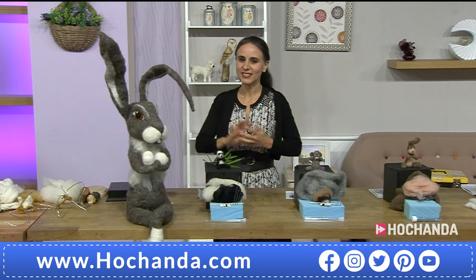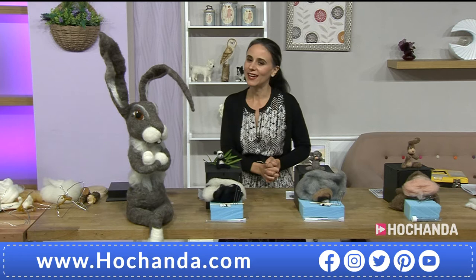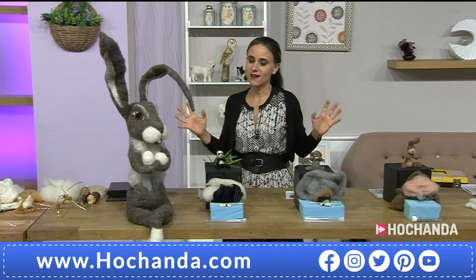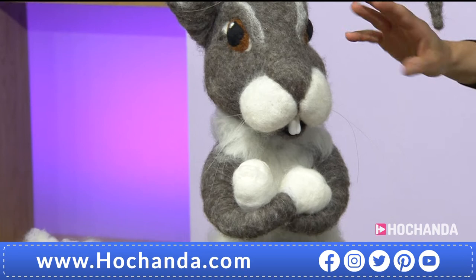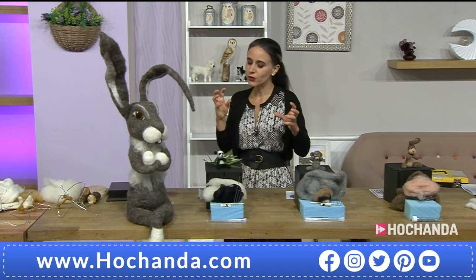Have you seen him? Have you seen this amazing creature? This is Herbert the Hare — that is his name. We are welcoming today Bruce Dobson here at Hochanda, so we have got the man himself. Hello Bruce! Hi Paula, how are you doing? Very well, thank you. Are you excited? Yes, a little nervous. Well don't you worry — you have come very well accompanied by all these creatures that you have created.